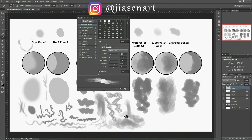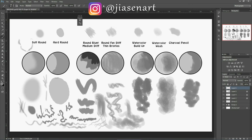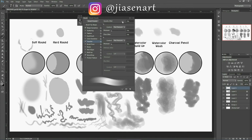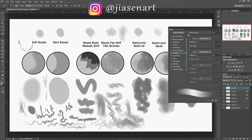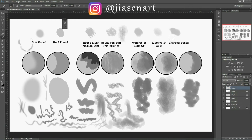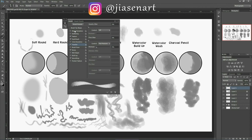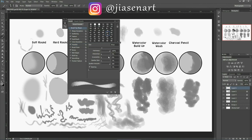From the shape settings you can change the shape for different styles. The same applies to round fan stiff thin bristles — you can change all the parameters, the angle under shape dynamics, and opacity with transfer. For the watercolor brushes, the settings are similar. For watercolor buildup, many options are already pre-selected, and you can also change hardness, distortion, granularity, spatter size, and spatter amount.